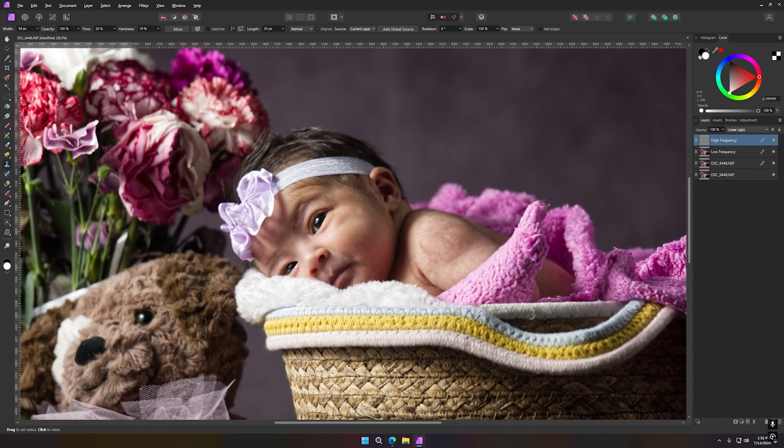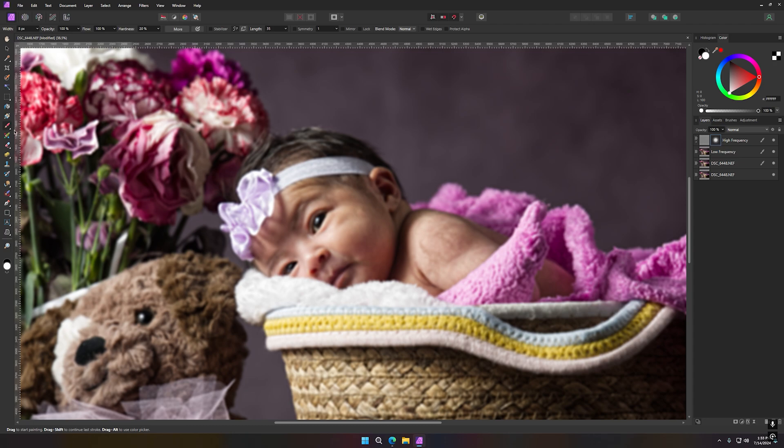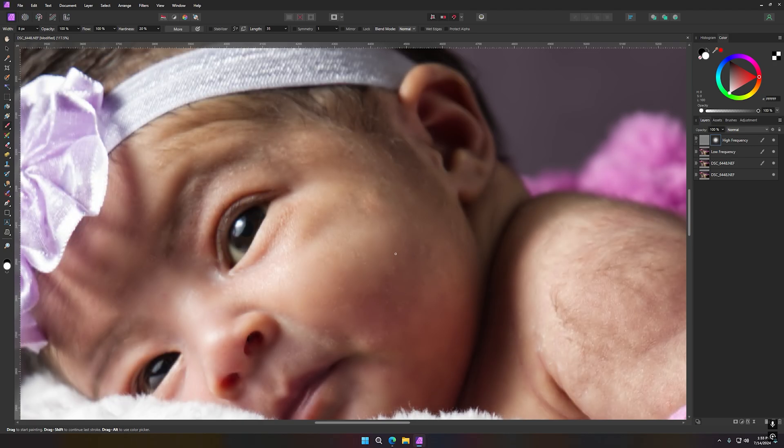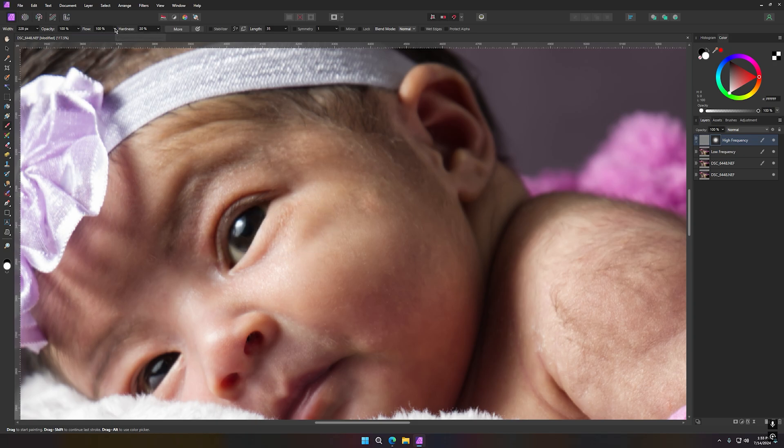Now I'm going to add some smoothness to the skin. I go up here and apply a Gaussian blur — preserve alpha — and give it about an 8. Then I make sure the mask is white so I can paint on it, and I do Ctrl+I to invert the photo to black. I'll make my brush a little bigger. Going back, I'll set the blur to about 5 and reduce my flow to about 20, so I can go really light on it.